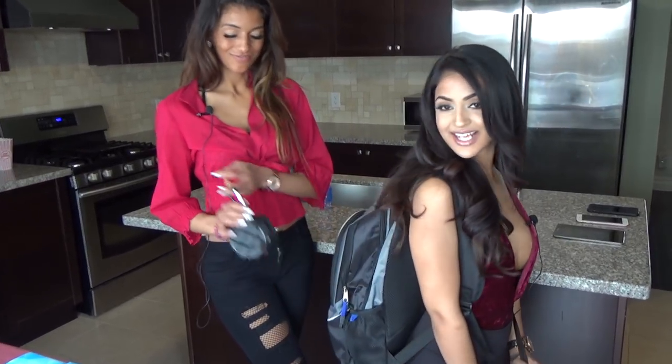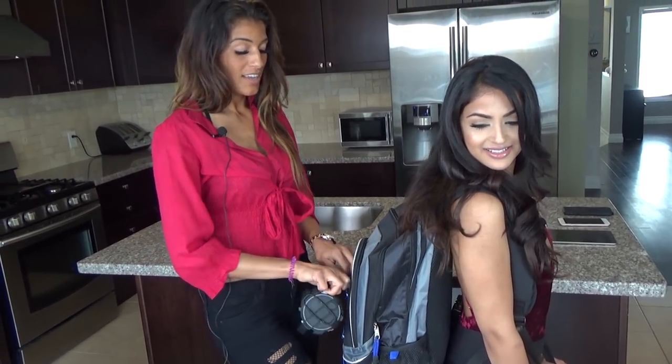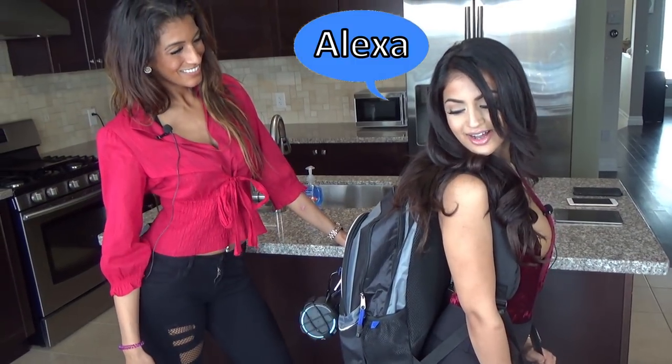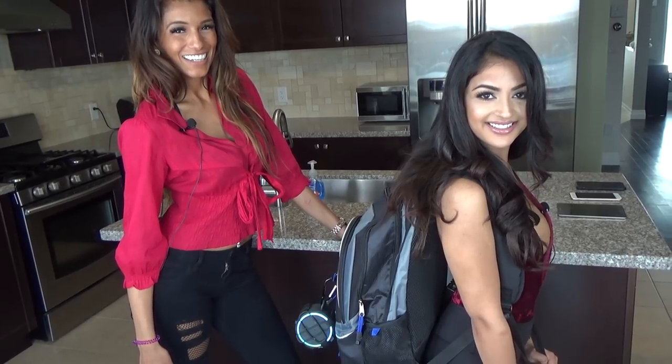Now let's show you some examples of its use. I'm going to have Chanel attach it to my backpack. You can tether this to your phone and have a great companion on any kind of hike. Are you ready to go hiking with us? Sorry, I don't know that one.